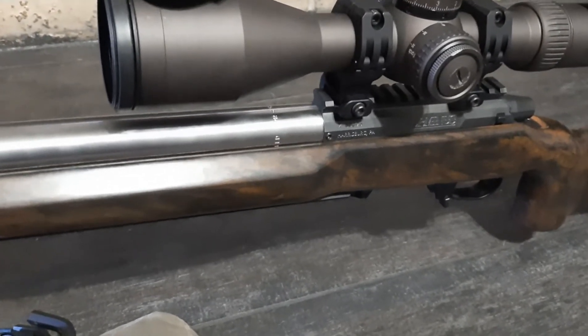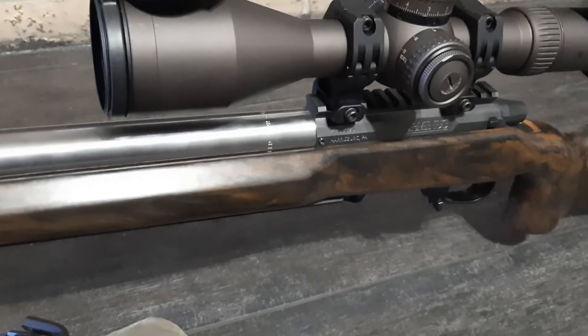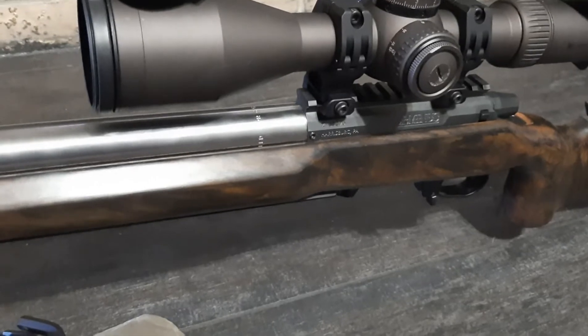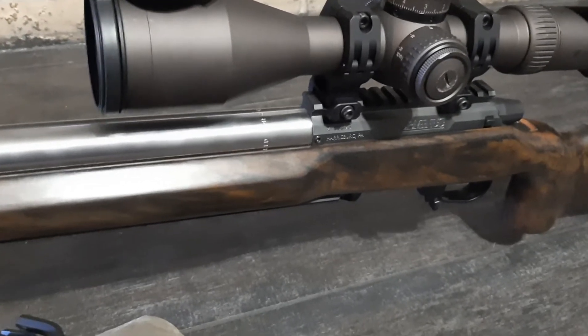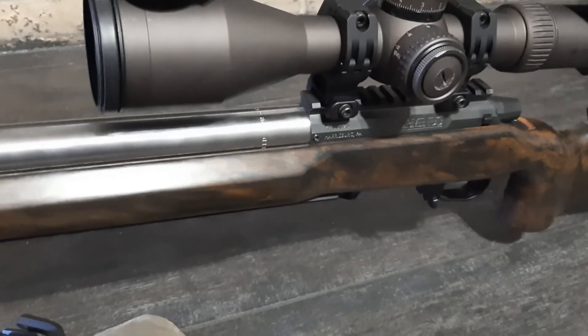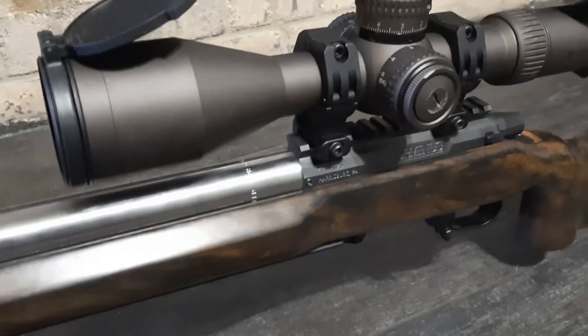Maybe half minute groups with Hornady, and with Prime 107 — don't give me hate, I can't find ammo other than that — I'm getting about 0.46 MOA. So I'm gonna take this barrel off and just show you.